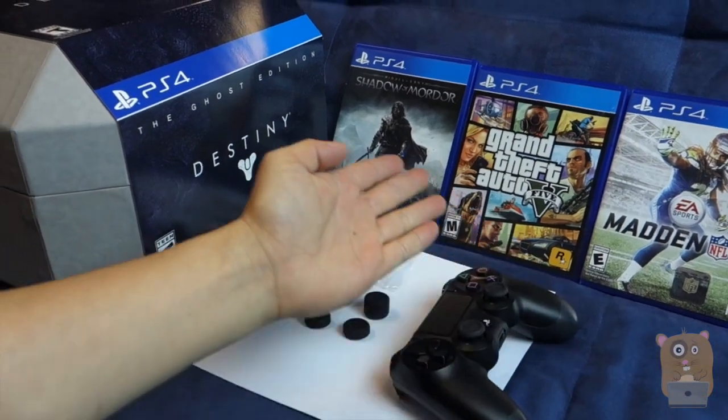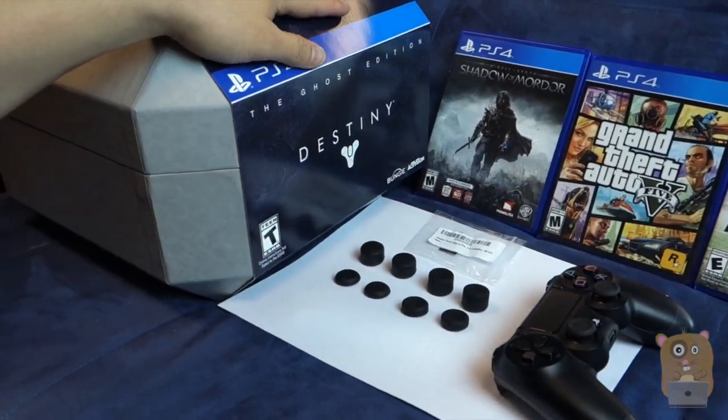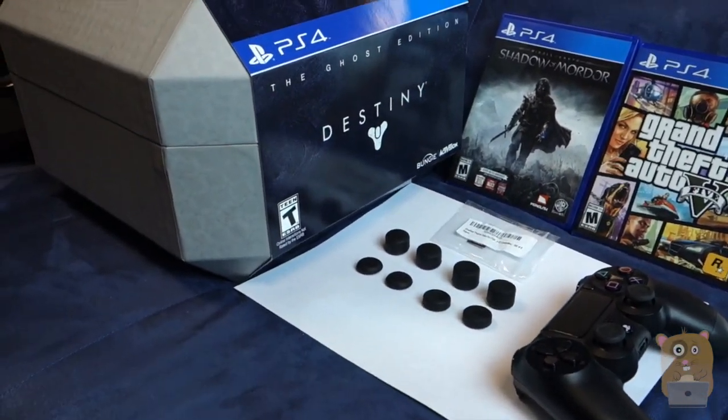For the past couple days I've been trying them out on a variety of games — of course, definitely Destiny. Thank you Activision for the review unit.